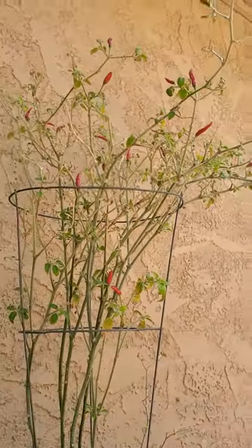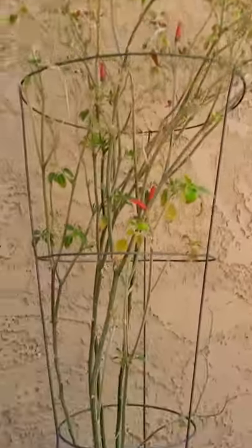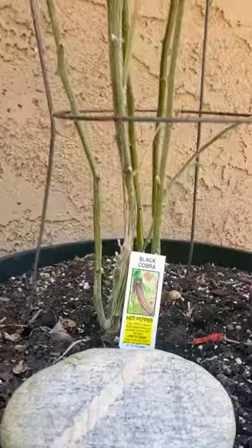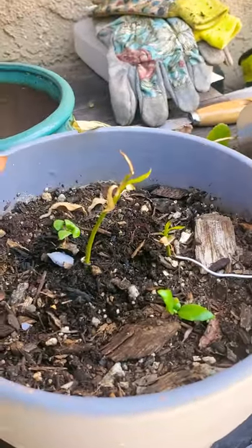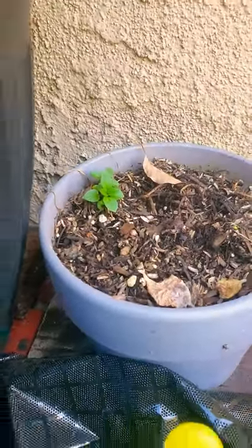Black cobra plant — gotta go ahead and clip all those peppers off, those are ready to go. Yeah, black cobra. Some lemon trees right here, and there goes some spearmint that's coming back to life.